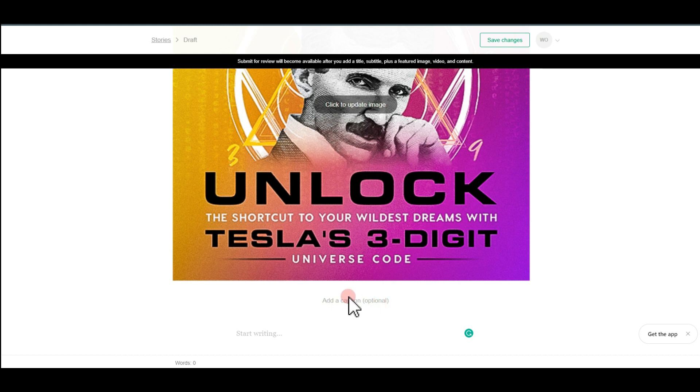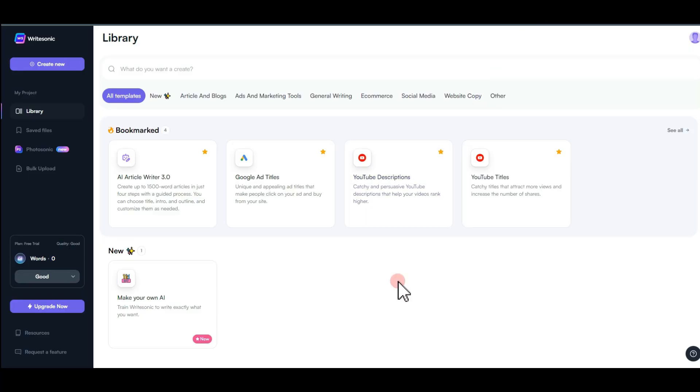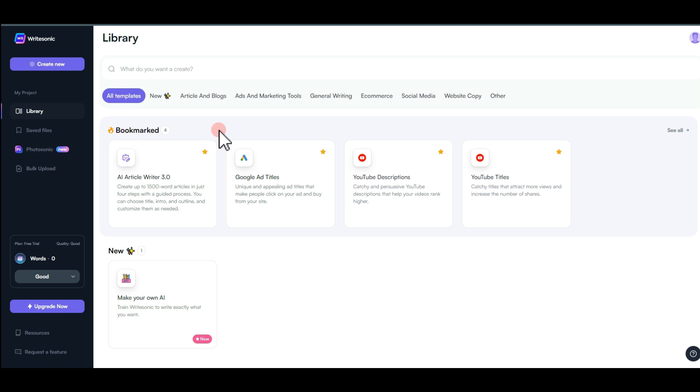Now, where it says 'Start Writing' — anything you write must be at least 600 words. There are two ways to do this. The first is using an AI writer; if you're familiar with any AI writing tool it will help you — you can use Writer or WriteSonic, both give good results. Since I don't want this video to be too long, I'll walk you through the second method, which is more practical.